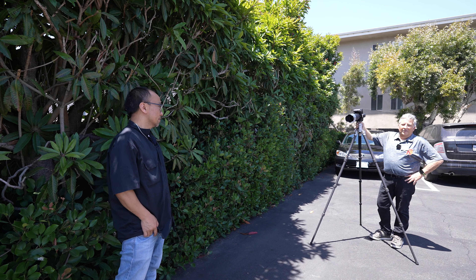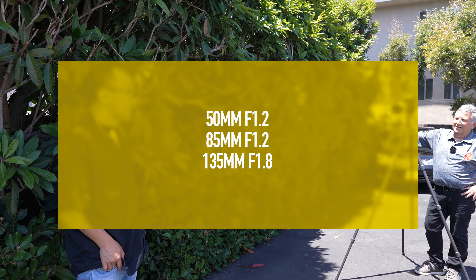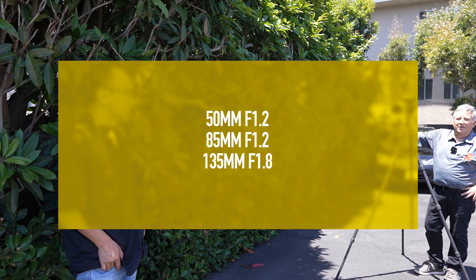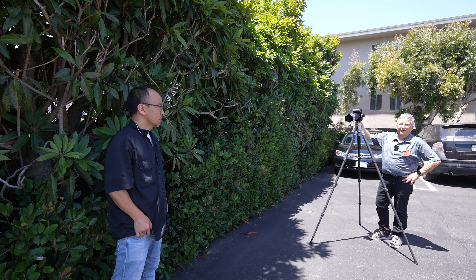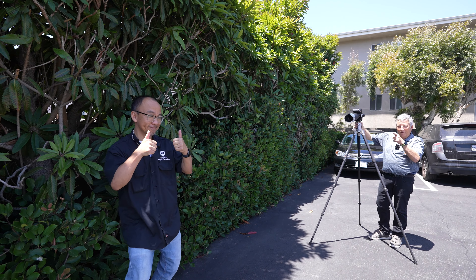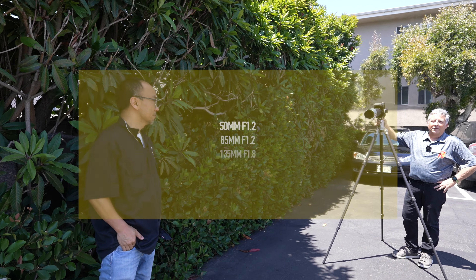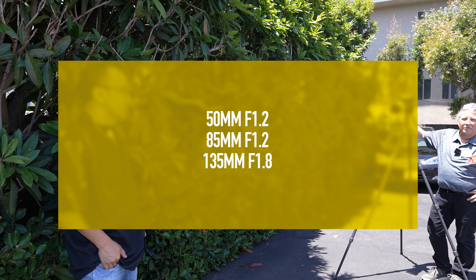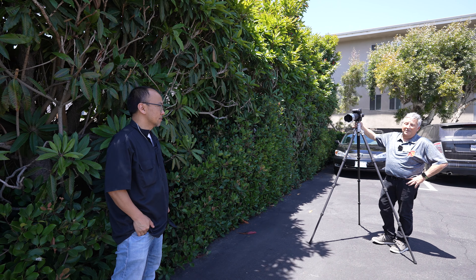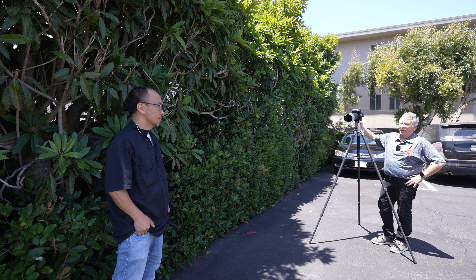Here we are, we're going to be testing three bokeh-licious lenses today. We've got a Nikon Z8 and my wonderful friend and fellow associate of the sales team, Peter. We're going to shoot the 50mm f/1.2, 85mm f/1.2, and the wonderful — my favorite lens — the 135mm f/1.8 Plena.